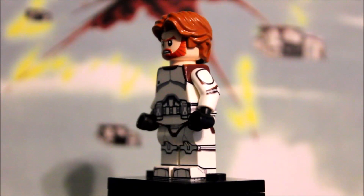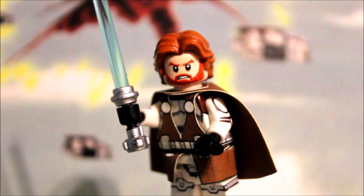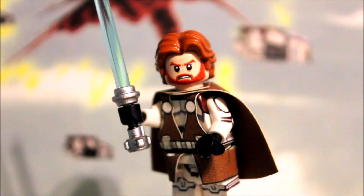That pretty much wraps it up for this figure. Let's put this figure back together and wrap this up. Thank you so much for watching and I hope you guys enjoyed. Subscribe if you don't want to miss another AB Figures highlight review, and like if you enjoyed the video. Comment if you have any questions or opinions on this figure or AB Figures in general. Don't forget to follow me on Instagram. Thank you so much for watching and I will see you guys next time. Peace out.